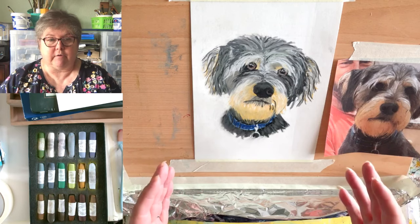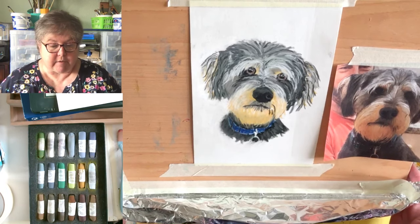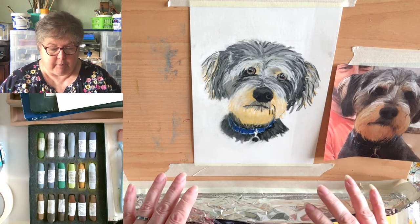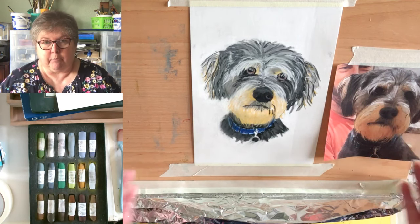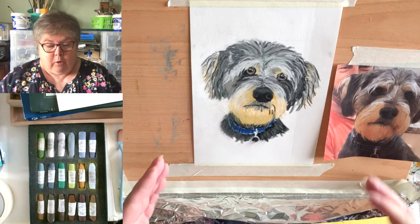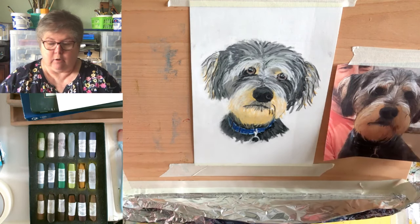I wanted to introduce you to how pastels work — what you need, how much they cost, and so on. Normally when you see me painting, I'm flat on the table because I'm doing a small piece. But with pastels you do need your support to be on an angle, whether that's a full-size easel or one of these little desk easels.